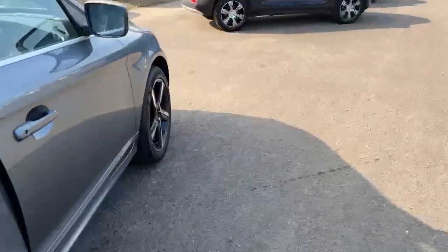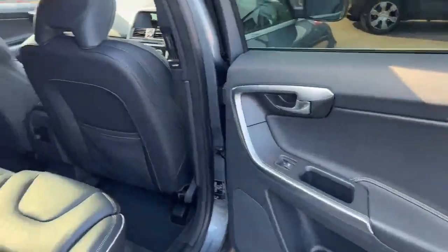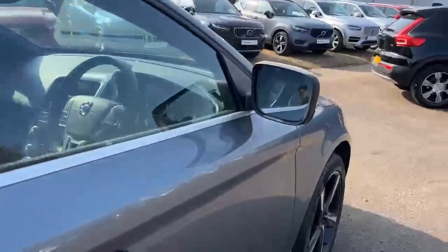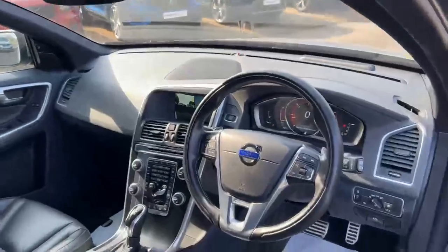If we go into the back seats — obviously full leather — and electric memory seats. And there is your cockpit.